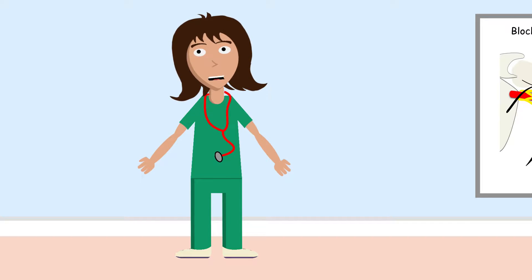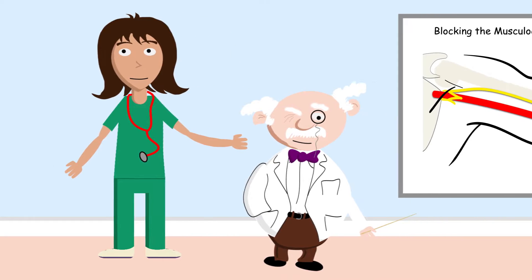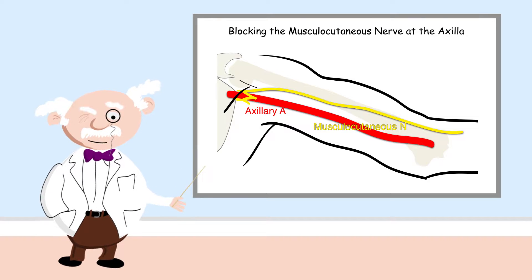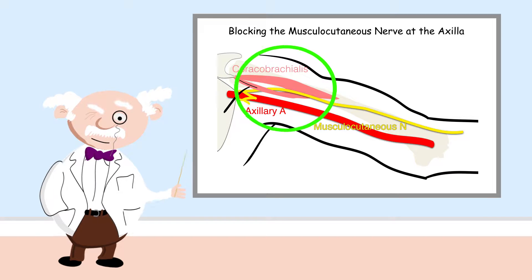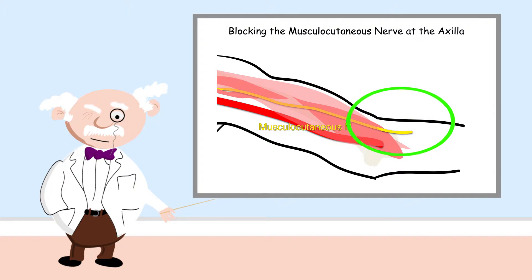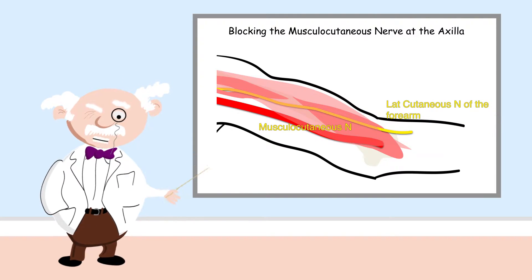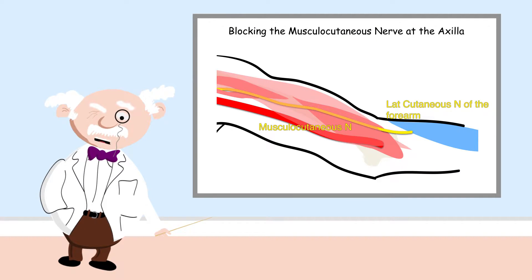Let's learn how to block the musculocutaneous nerve at the axilla. The musculocutaneous nerve arises from the lateral cord of the brachial plexus, lateral to the axillary artery. It passes between the two heads of coracobrachialis to run between biceps and brachialis muscles, which it supplies, before entering the forearm as the lateral cutaneous nerve of the forearm. This now sensory nerve supplies sensation over the lateral forearm skin.